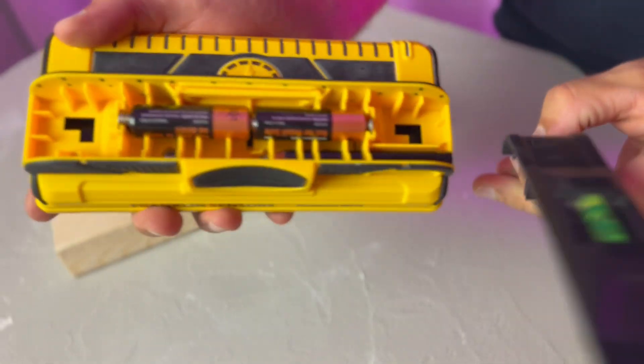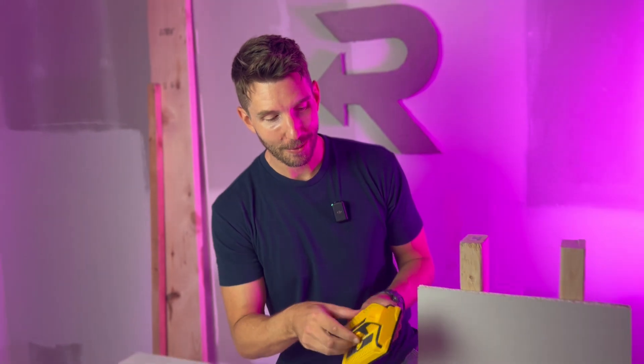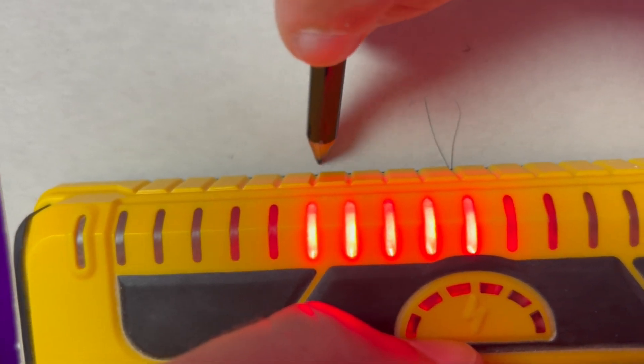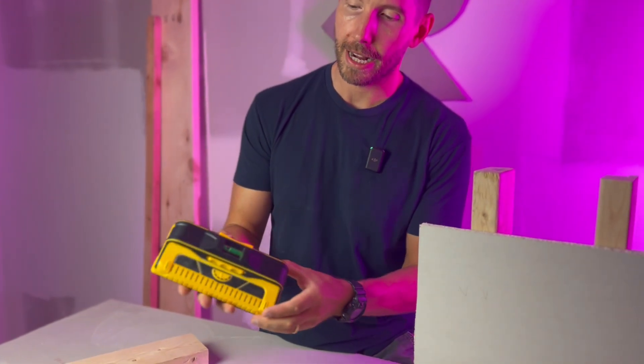That's not all — look at this little guy. When I'm marking my studs, there's one, there's the last one, and that's the center of my stud right there. When I'm done, I put my pencil back in the built-in holder, put the lid back on, lock it up, and it's ready to go.